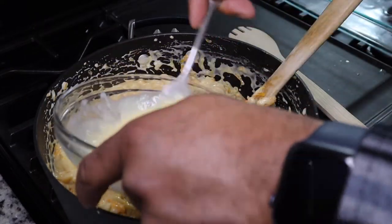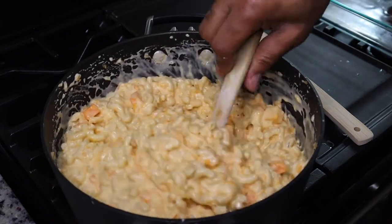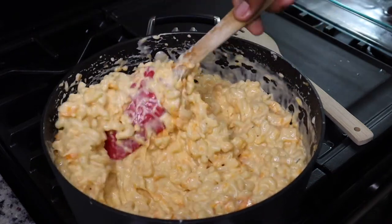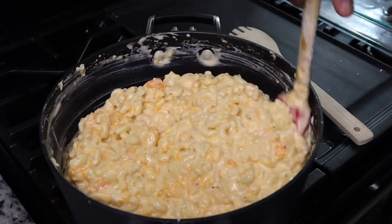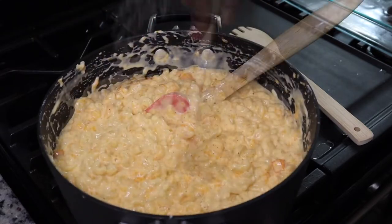Next we're adding in one egg that was mixed with a little bit of milk. Make sure you taste for seasonings before you add your egg. You can add two eggs if you want a firmer macaroni and cheese. Then we're just going to stir this together.